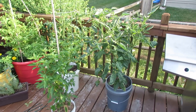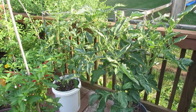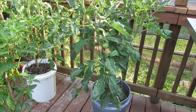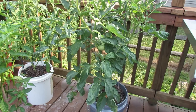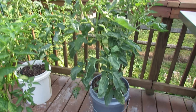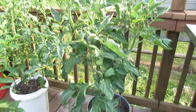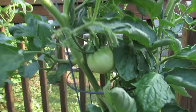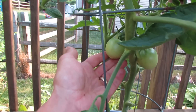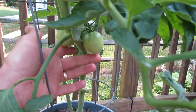Let me start over here with the Abe Lincoln tomato. This is a red heirloom tomato. It will get to be about six to eight ounces round, and you can see that it's doing pretty well in the five gallon container. When you come closer you can take a look at the fruit and you can see the bottoms look great.